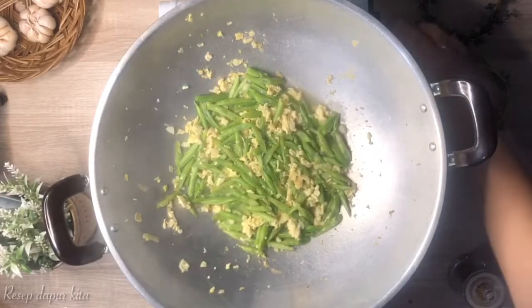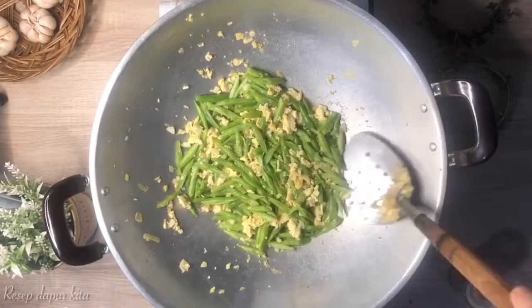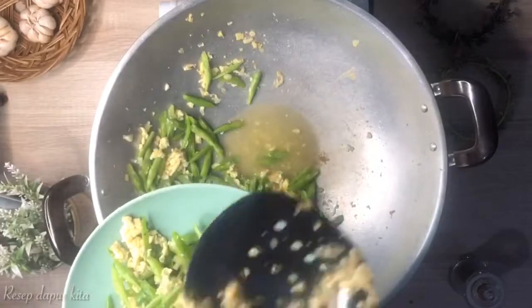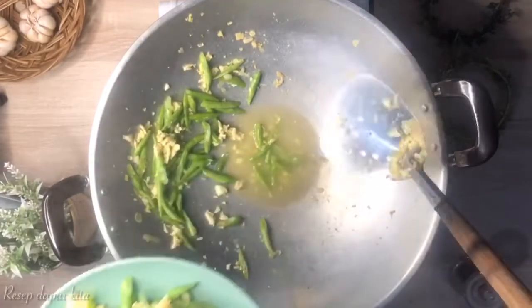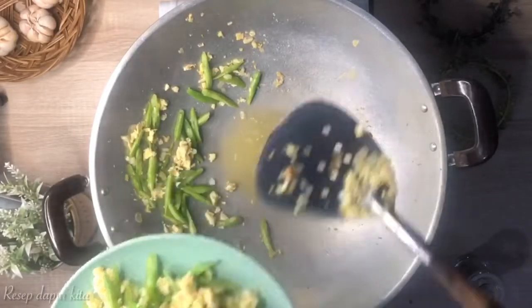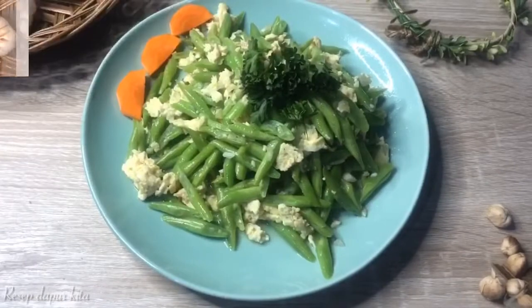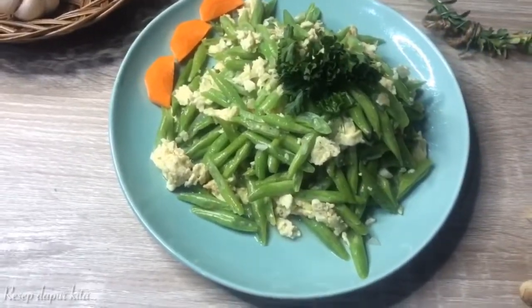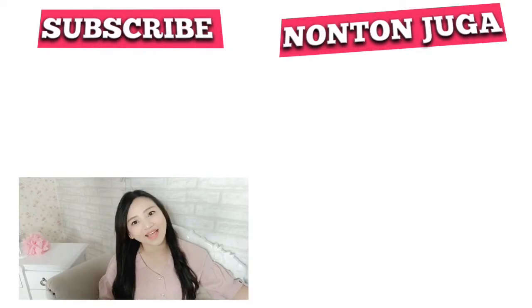Oke ini udah matang, aku matikan apinya dulu. Oke ini udah jadi tumis buncis telur ala resep kita. Sampai jumpa, bye!